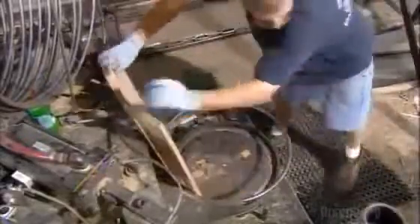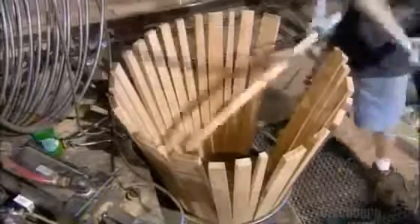At the barrel raising station, a worker positions an iron hoop and starts to assemble the barrel inside it. He selects staves that vary in width in order to use as few as possible. This reduces the number of joints and potential leak points.